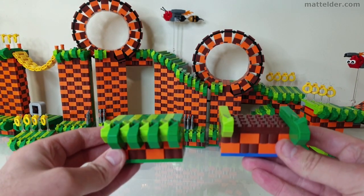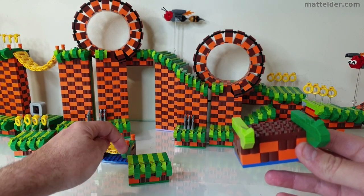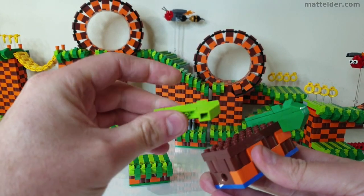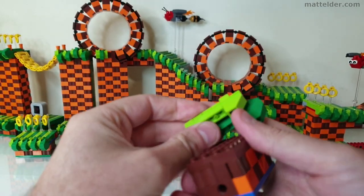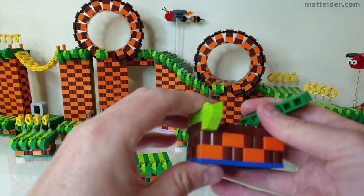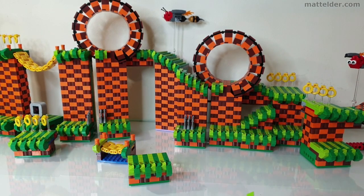Here is the same thing, just missing some of the middle bits. Each one of the individual rows going that way is their own individual element, so you can take them off. Basically just building lots of these little elements and then putting them on with always your lime green one leading, which will then mean that at the end you get your dark green. That just helps keep it standard across all your pieces.